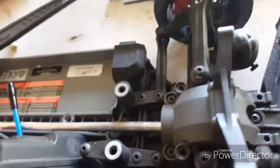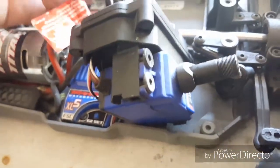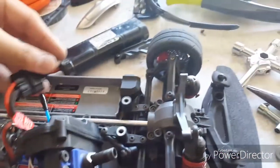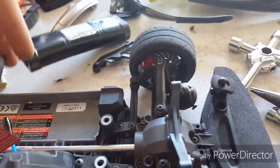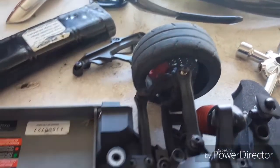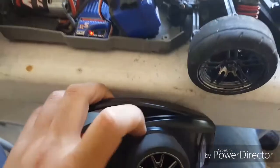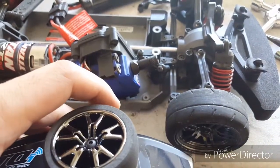I've encountered a problem today — I believe this is my first breakage on a Vortech. You may say the car looks fine, so what's broken? Well, it's the servo. It's not steering anymore. I think I burnt it out. Let's try connecting the battery — controller's on — see, it's not working. I'm turning the wheel, the motor works, but the servo is not.